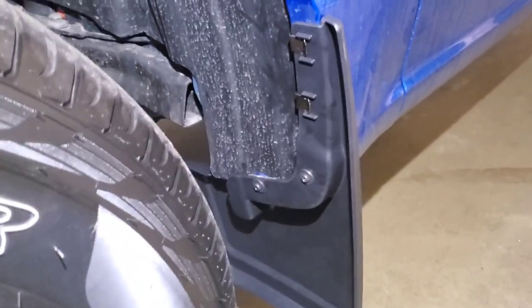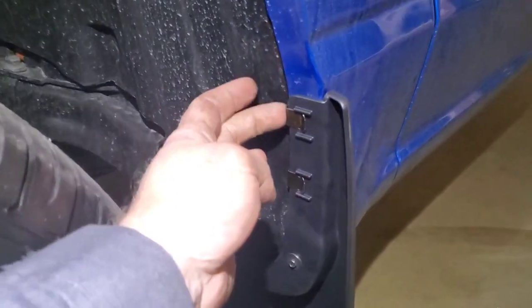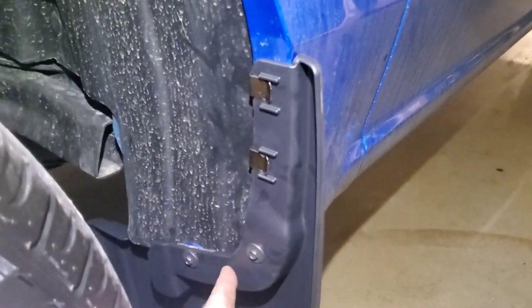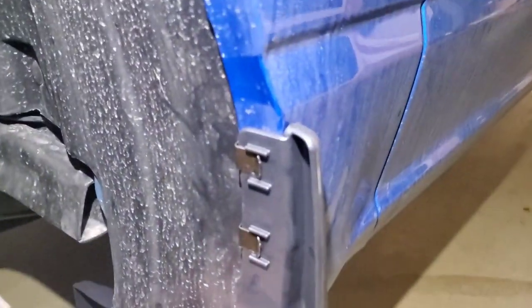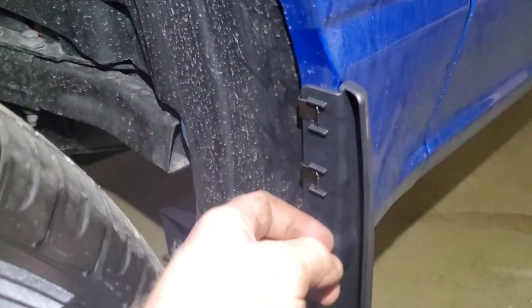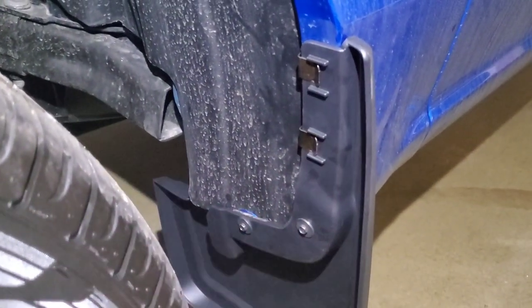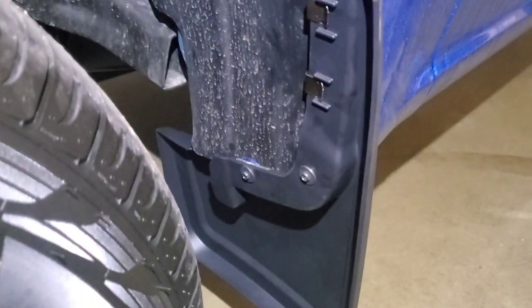The front ones are even easier than the back. All it is is two clips — you tuck those two little plastic pieces and replace them with two longer bolts. That's literally it. The front: put it up, fold the flaps around, push your little push tabs on, put a 7 mil, put a 7 mil. Obviously you've got to take the old ones out. And that's it — easy.